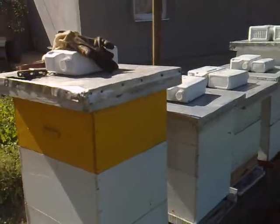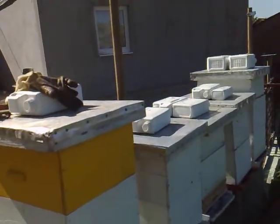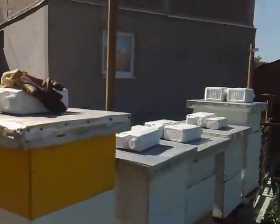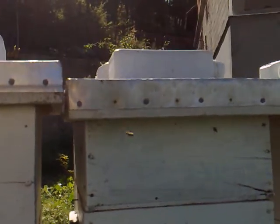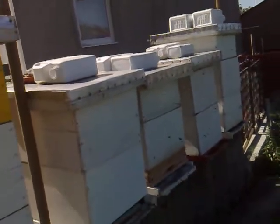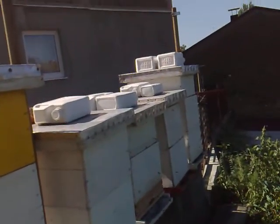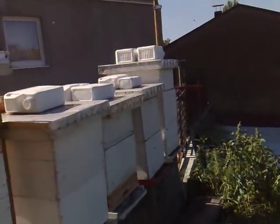The top boxes are known as the supers, and they should just carry frames — normally smaller frames, like this box here. The top box is a smaller one. And what you do is you try and stop the queen from crawling all the way up there to lay eggs alongside the honey.